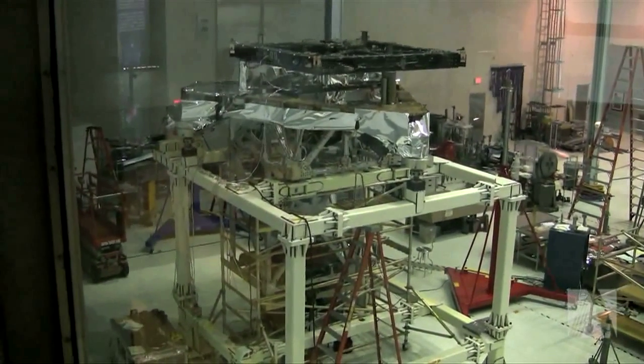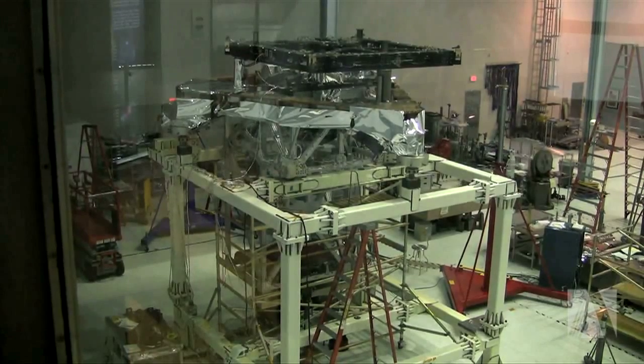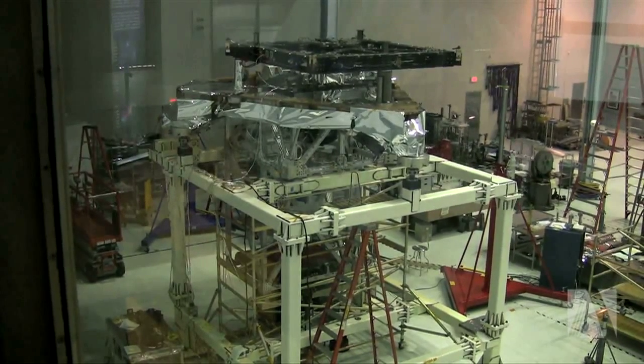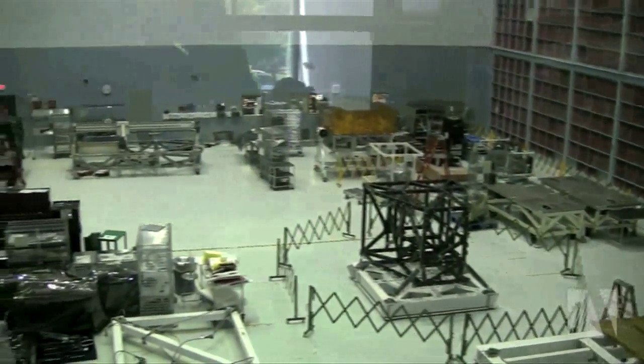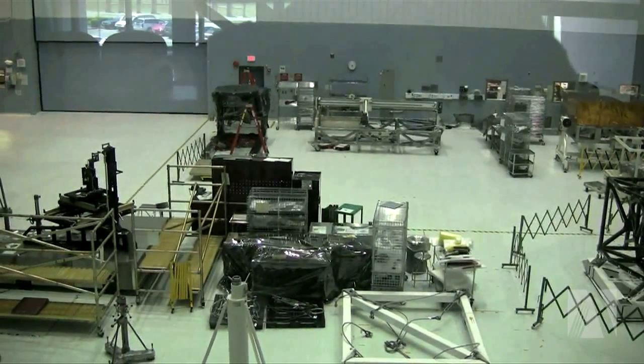Over here on the left you can see the OSIM, which is going to be the structure we use to test the integrated science instrument module. Once we put all the instruments into the science instrument structure and put all the radiators and electronics boxes on, we will take it to the SES chamber and do a full-scale cryo optical test using this OSIM as a kind of telescope simulator.